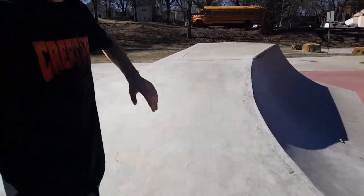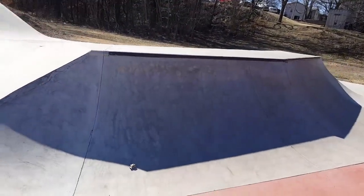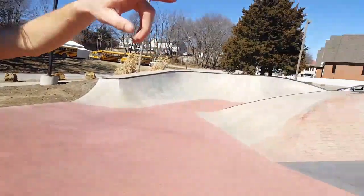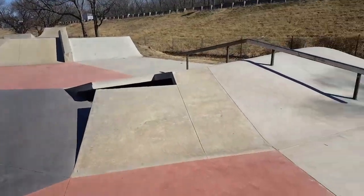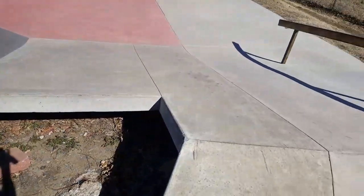We have a cool little hip right here, and on this side there's a quarter pipe hip with steel coping on both sides. It comes up so you can do little boosts. Then over here we have this A-frame — there's a nice gap right here, and as it goes further it becomes more mellow, more like a roller.